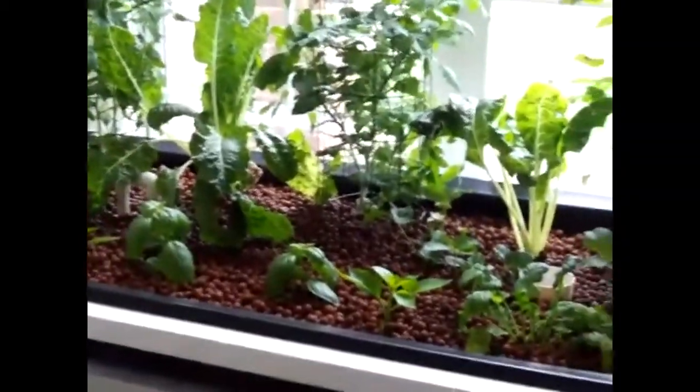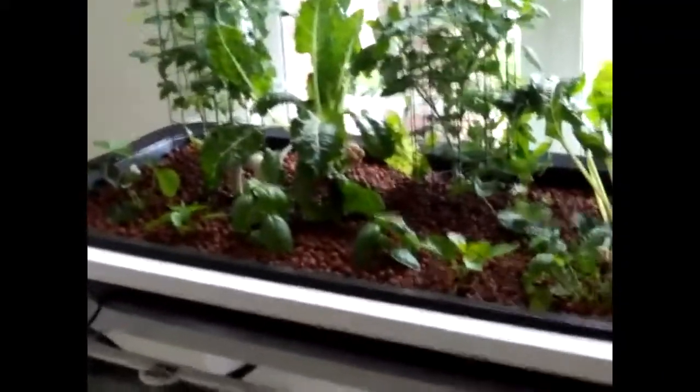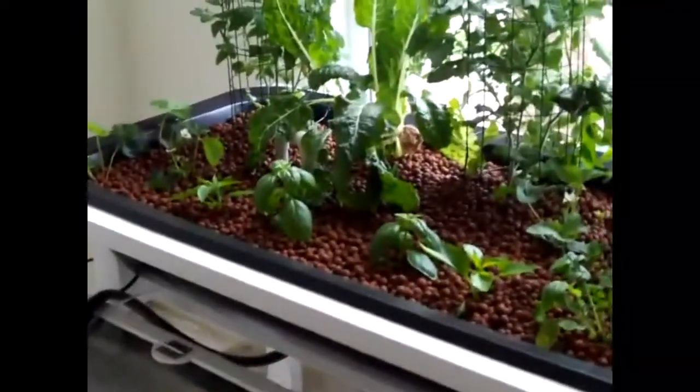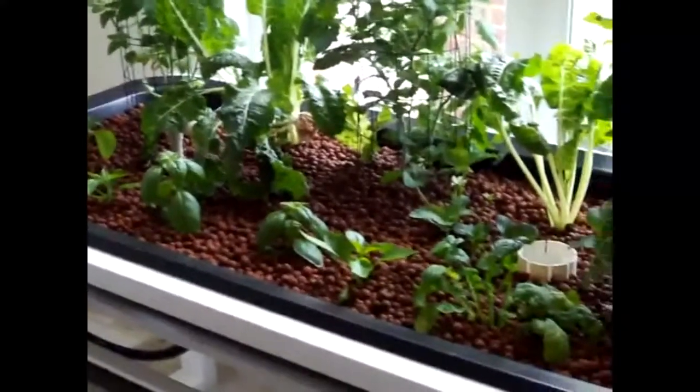I've moved a couple of my goldfish in here to check out their new habitat. I'm going to use this as a tilapia nursery once I get it up and going and cycled. This system can be built in about a day for less than $195, and that includes everything — the pump, hoses, plumbing, hardware, and grow media. I've got hydroton in here, which costs a bit more, but you can use pea gravel, available in half cubic foot bags at Walmart or Home Depot.